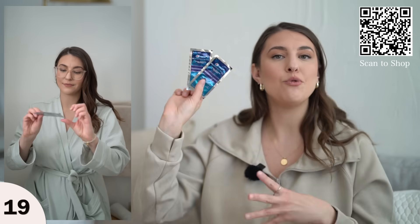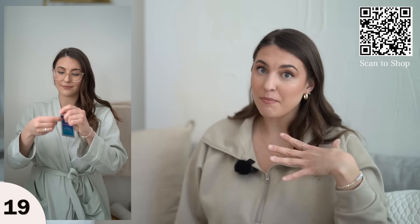Crest White Strips — a whiter smile just makes me feel better. I don't know about you, but my mornings are filled with coffee and my evenings may include a glass of red wine. So I love Crest White Strips.